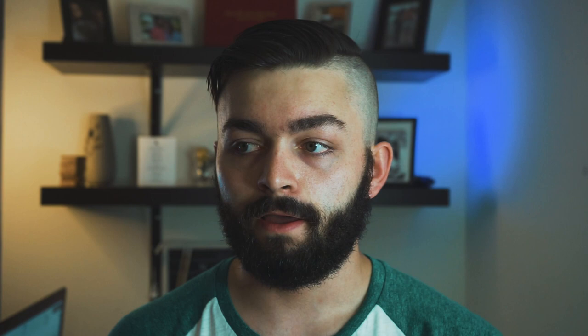Alright guys, that is about it for what's in my camera bag 2020. I hope you guys enjoyed it. If you did, even a little bit, show me some support — like the video and subscribe if you want to see more content from me. Thank you all for watching. If you liked this video, please hit that like button. If you hated it, tell me why in the comment section below. Without further ado, thank you all for watching — I will see you guys in the next one.